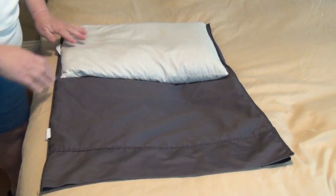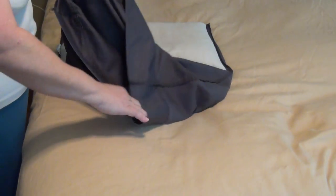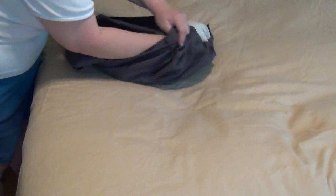Kind of flatten it out — makes it easier. Then we're going to turn the pillowcase. The top edge is going to go over the pillow. The bottom is going to go under, and I kind of grab the corners of the pillow to help do that and just pull it through.